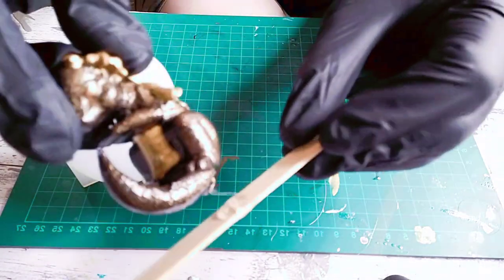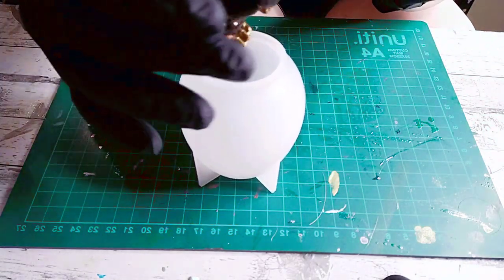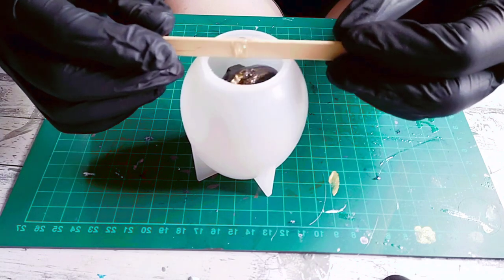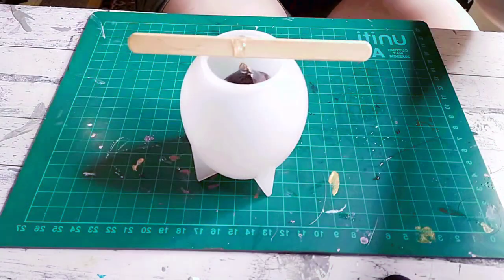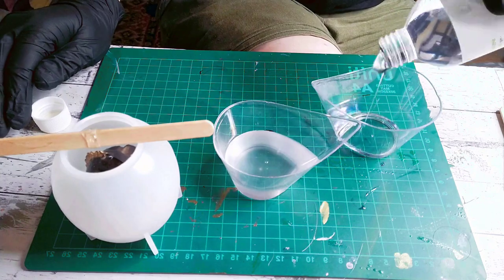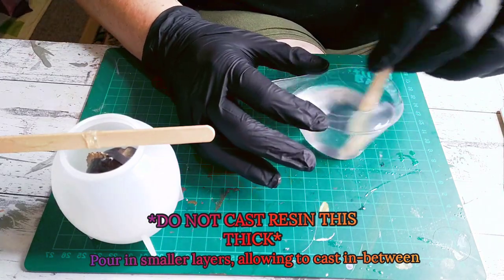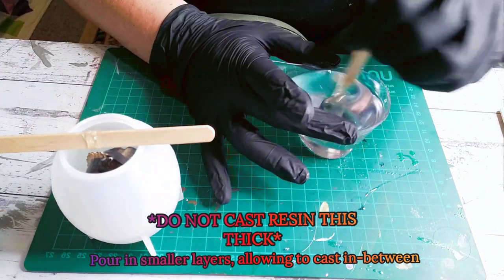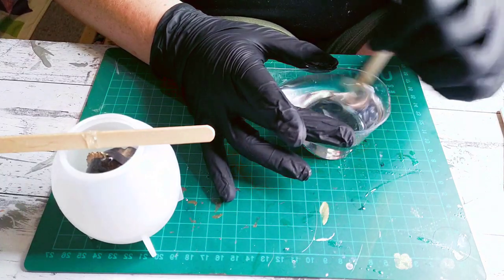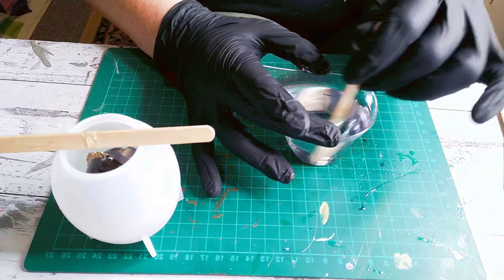I've stuck the baby dragon to a popsicle stick with a teeny tiny drop of UV resin and some nylon fishing wire to suspend it in what will be the egg. For the egg I want it to be sort of a smoky glass type of colour. I poured way too much at once and I put too much ink in it all at once — my 'more is better' gene took over and messed everything up and almost set it on fire.